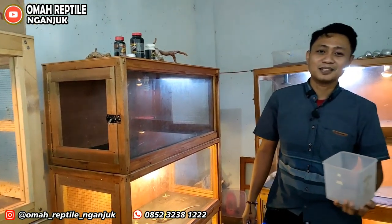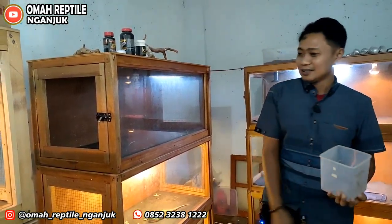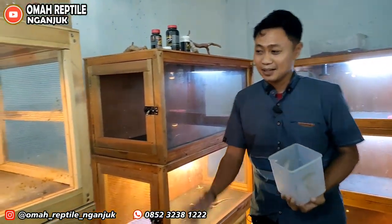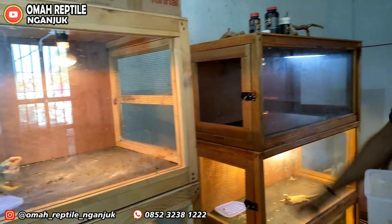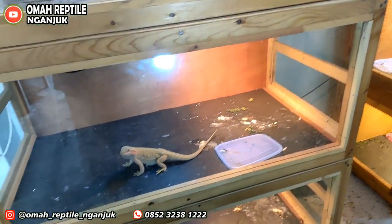Sebelum kita lanjut ke videonya, bisa dilihat dulu ini kandang-kandang dari Mas Bar, yaitu Bearded Dragon. Teman-teman bisa lihat dulu kondisinya seperti apa.